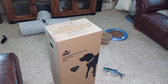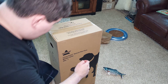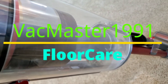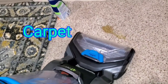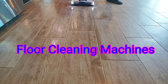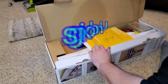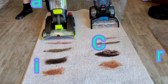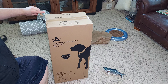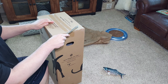We are back with the Bissell Clean View Swivel Pet Plus, model 2252, upright vacuum. This is one of Bissell's mid-range-ish models costing about 100 bucks, so it's not their cheapest and not their most expensive — enough to get the job done without paying for stuff that's unnecessary, as I would describe it.